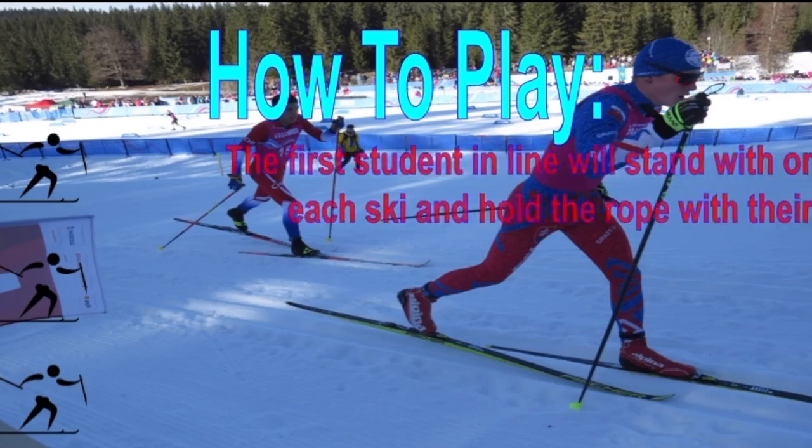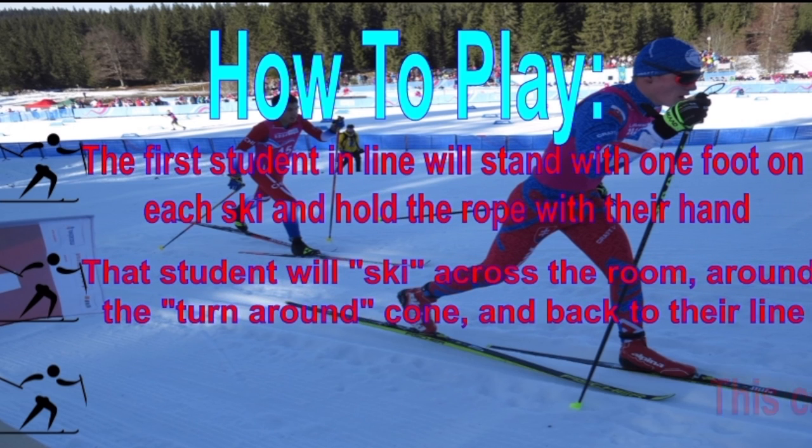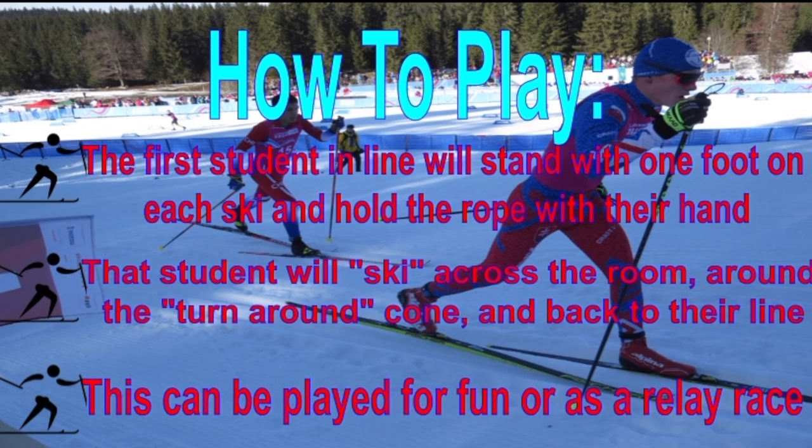The first student in line will stand with one foot on each ski and hold the rope with their hands. That student will ski across the room, around the turnaround cone, and back to their line. This can be played for fun or as a relay race.